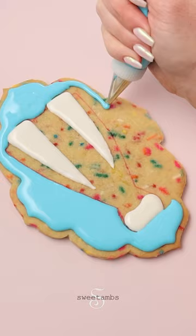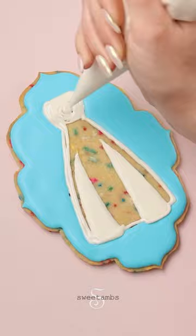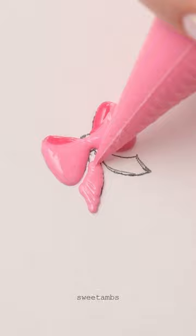I'm filling in the dress with white flood consistency icing and going over those layers that I piped earlier. I'm piping a bow on a piece of wax paper that's over a template that I printed out.